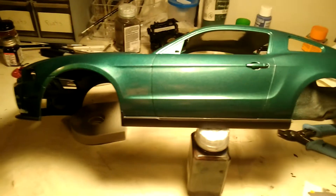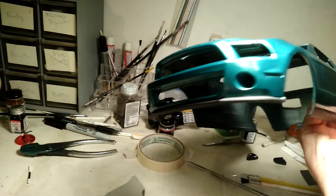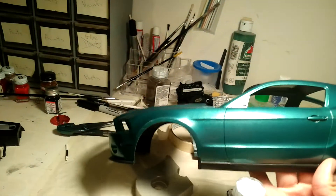It actually looks really good. I can't believe the way it turned out — look at that. No clear on it; I'm gonna leave it just the way it is. I'm not gonna mess with it.